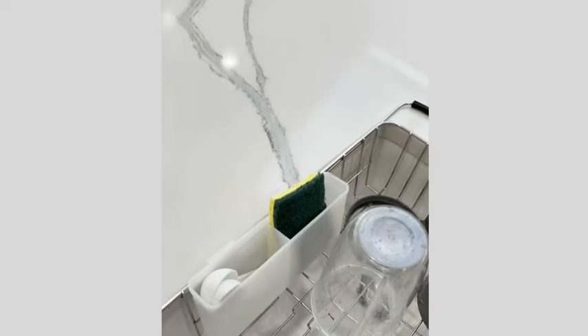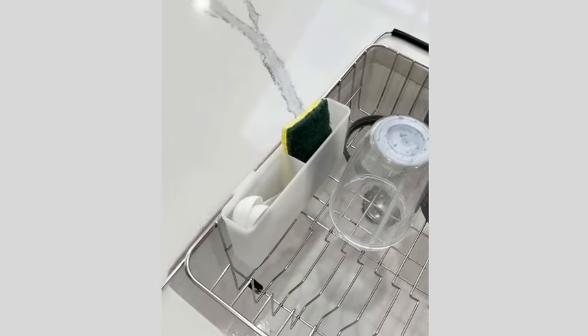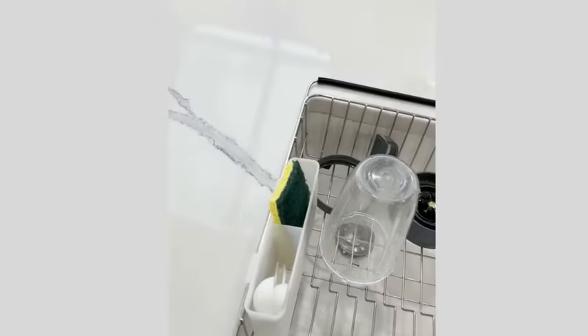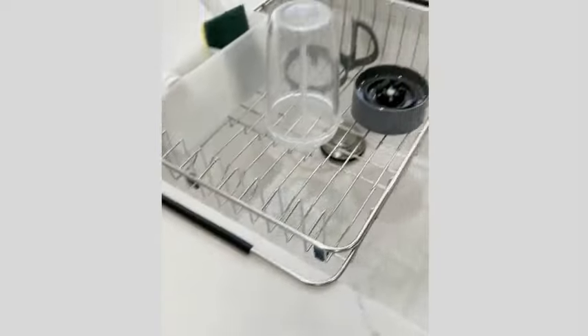The sleek chrome color adds a modern touch to your kitchen decor, while the portable and expandable design makes it easy to adjust based on your space and needs. Its rust-resistant feature ensures longevity, making it a reliable choice for everyday use. One of the standout features of this dish drying rack is its over-sink mounting type, which optimizes space utilization in your kitchen.